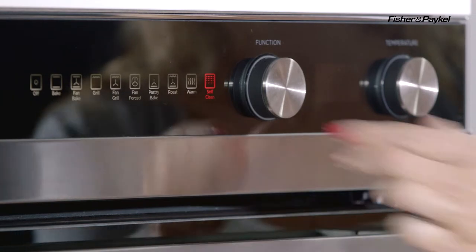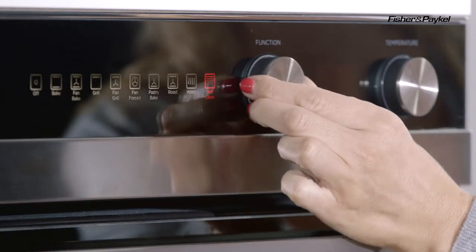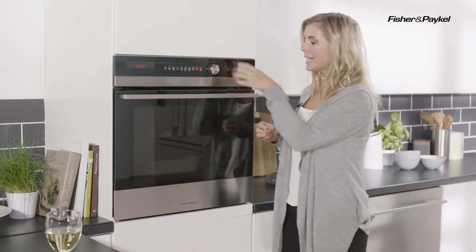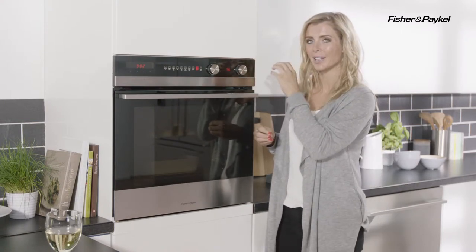Now whilst you are selecting your functions, that's when you really get a feel of that build quality that echoes throughout the whole of the appliance. There's a real attention to detail, even down to the illuminated halo dials.